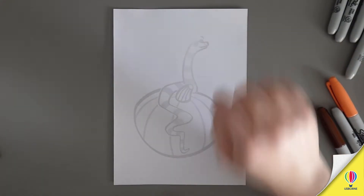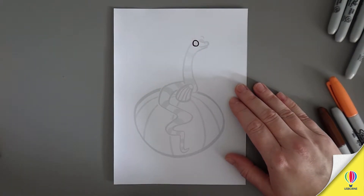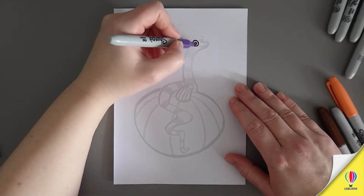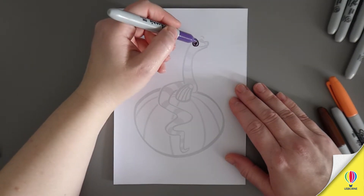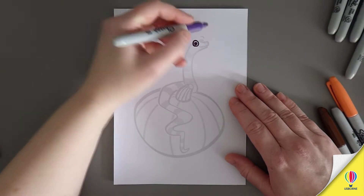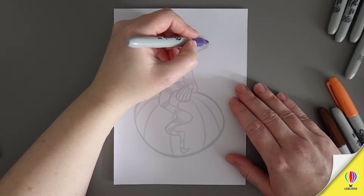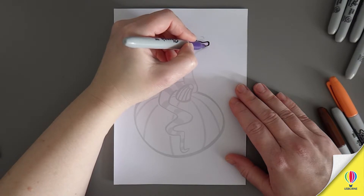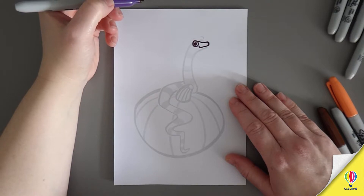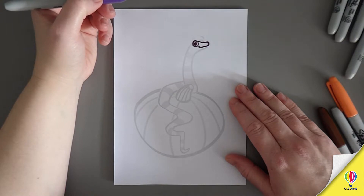We're going to start with the eye up here - that's nice and easy, it's just a little circle. Then the pupil inside, that's just another circle. Then we're going to do the top of his nose and round to his mouth, starting just a little way to the right of the eyeball. Come down, across, round, and then back towards the eye and flick up at the end for a little smile. And then we need his nostrils - because otherwise how does he smell? Oh, terrible!